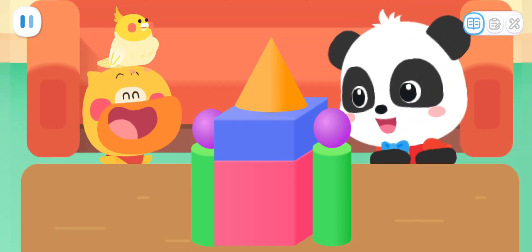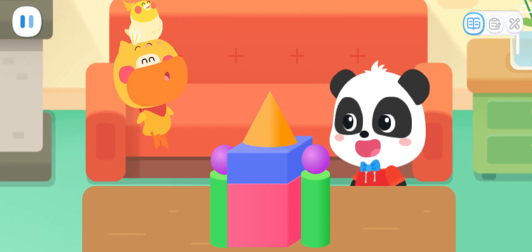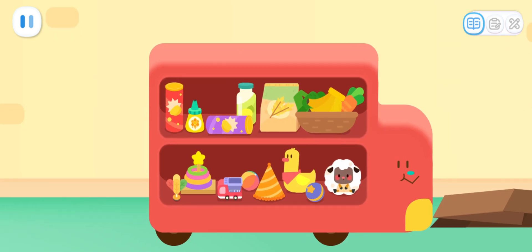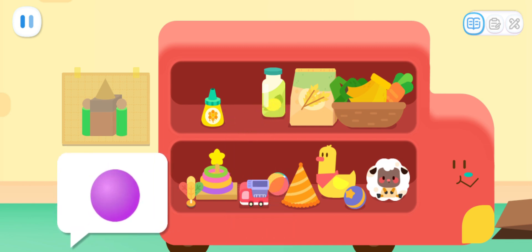Wow! Your castle model is so beautiful! Beautiful! Beautiful! Now we can look for materials to build a castle! Sure! What can be used as pillars on both sides? Two balls are needed to be placed on the pillars. A pointed roof is needed too!